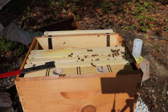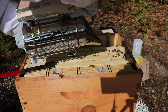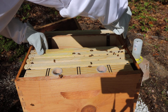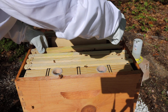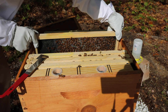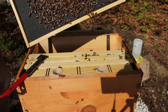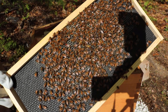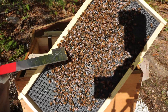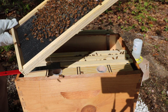Definitely seeing them working some comb. And this one here. And there's the queen. Here's the queen right there, walking around.